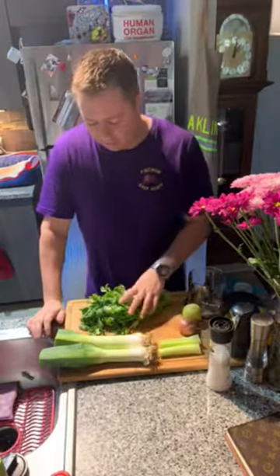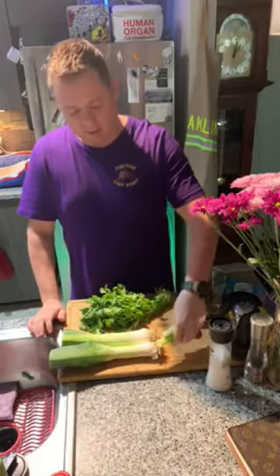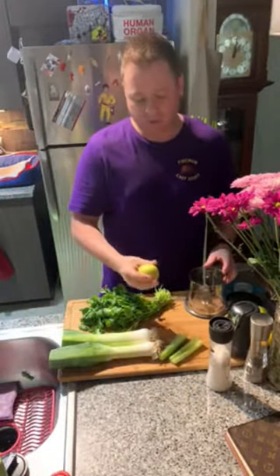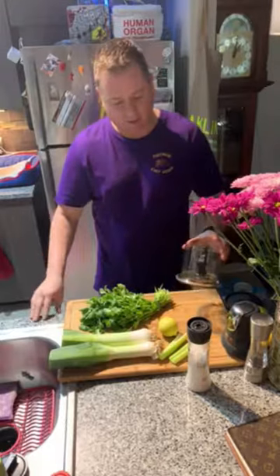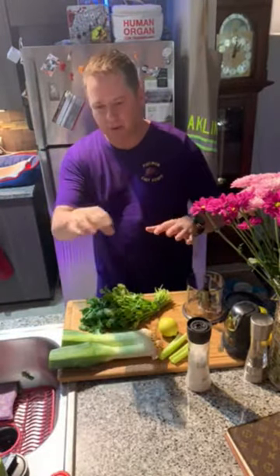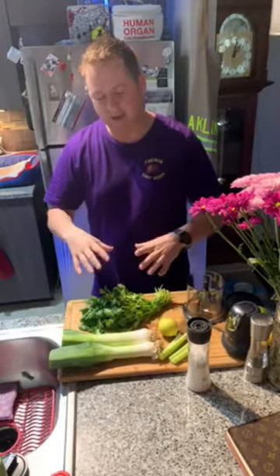The green sauce is really only going to consist of some cilantro — maybe about two cups of leaves — some leeks, a couple stalks of celery, lemon juice (maybe half a lemon), and a little bit of kosher salt. Then I'm going to blend it up in this little Ninja to make a little green sauce. I'll put it around the fish or maybe lay the fish on top of it, to give it some color and a little bit of flavor.